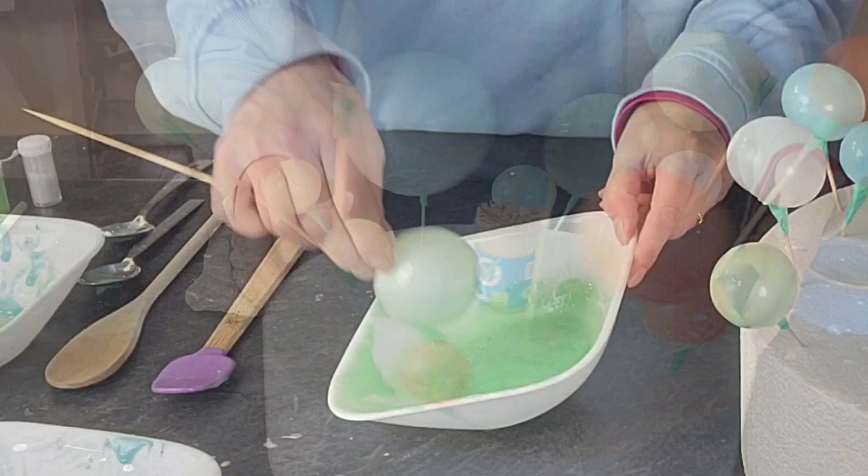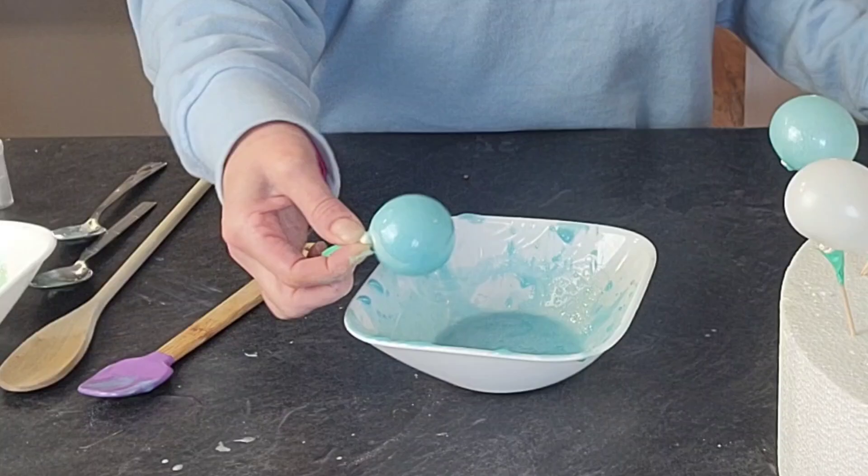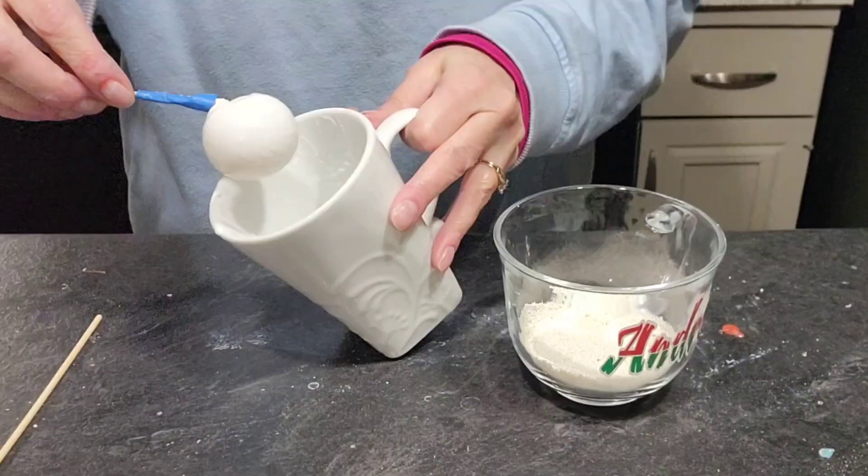There is the first coat. Once that has dried — or even once you get your first coat done — you can go back to the first one and do your second one. I would suggest doing two coats of the gelatin.